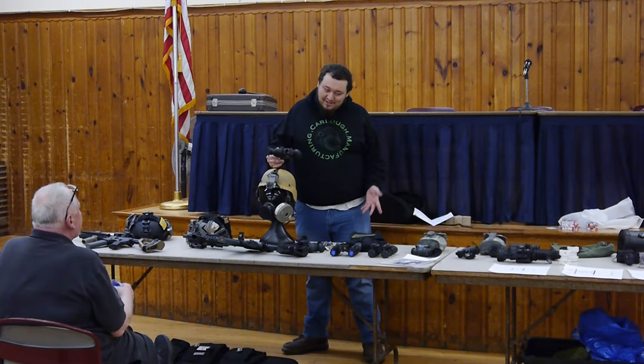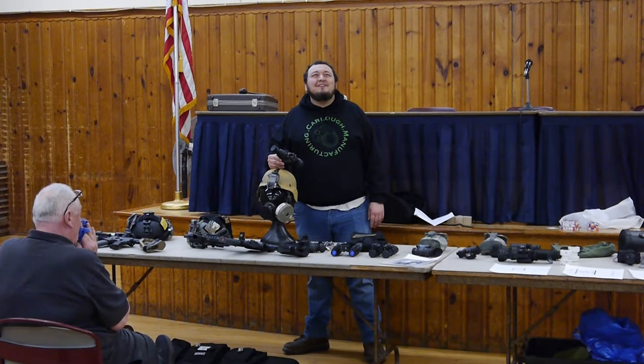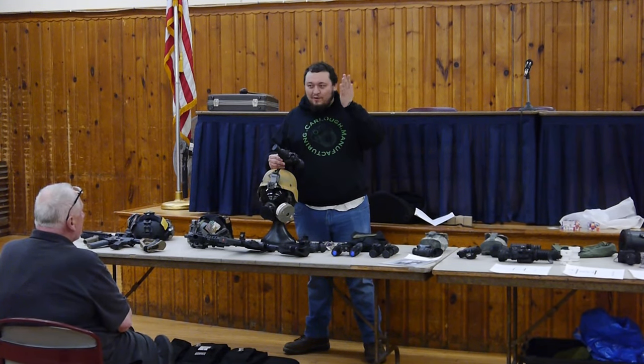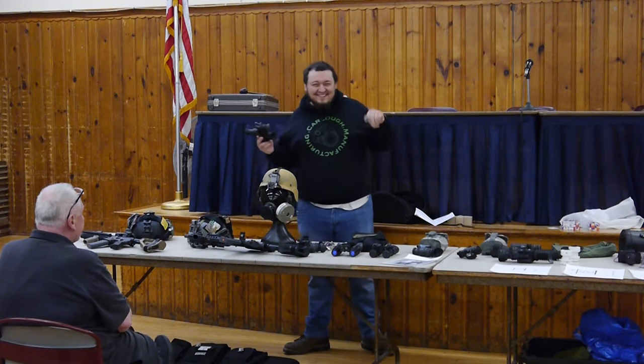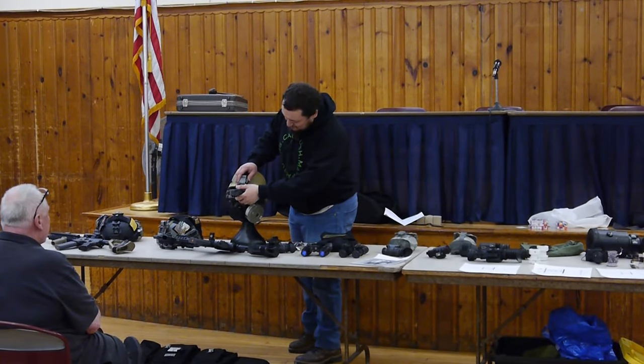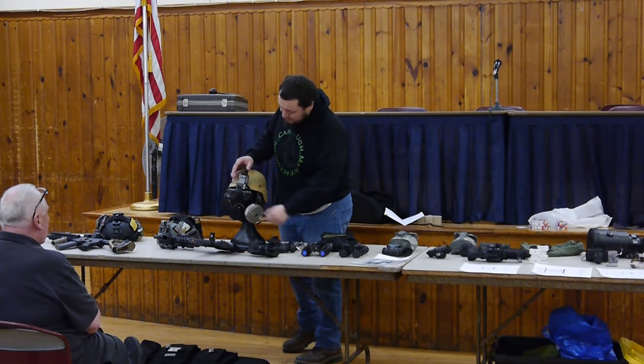Having played with the PVS-14, it hurts the brain. One eye is just totally wide open and can't see anything — it literally hurts my brain. It just flicks out of the front. Cyclops.